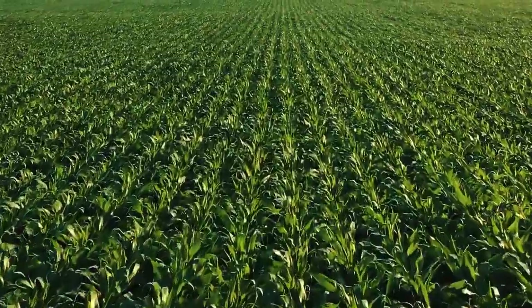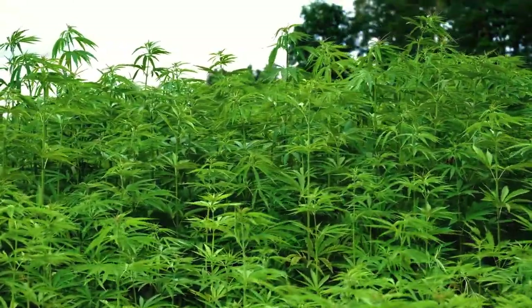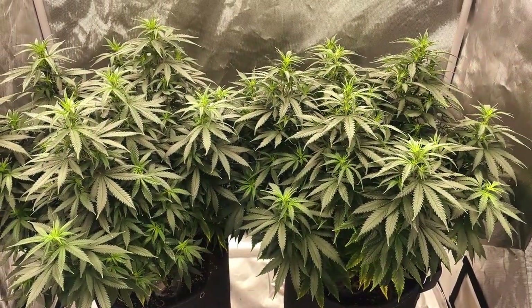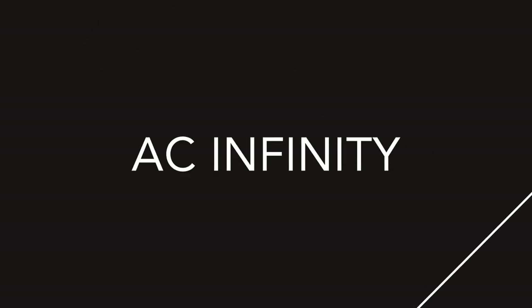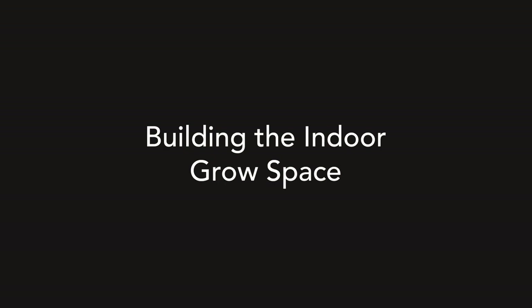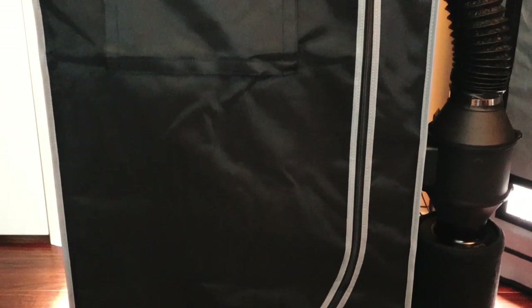Every plant needs a certain type of environment to thrive in, and when it comes to cannabis, this environment involves a number of factors that, for the indoor grower, will need to be recreated. So let's build this puzzle together, one piece at a time. We'll be using the one plant kit to demonstrate this, since this all-in-one grow system has all the things you'll need right out of the box.